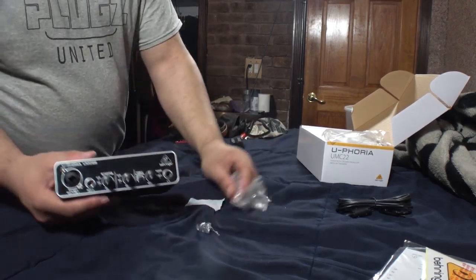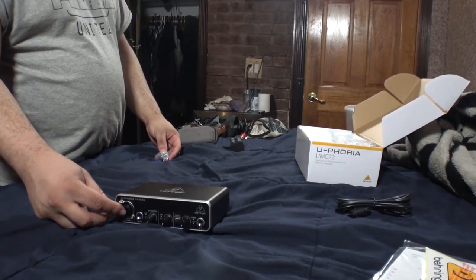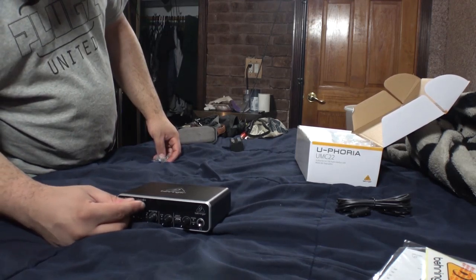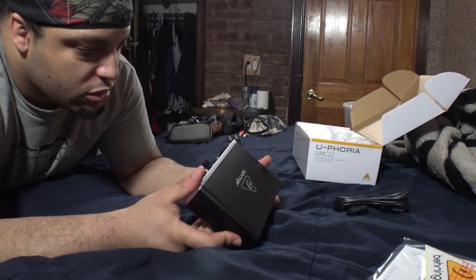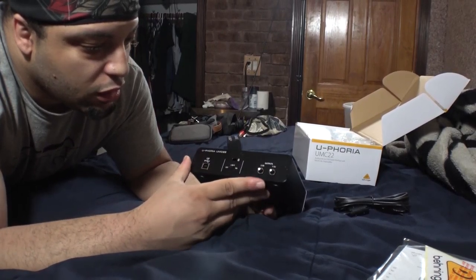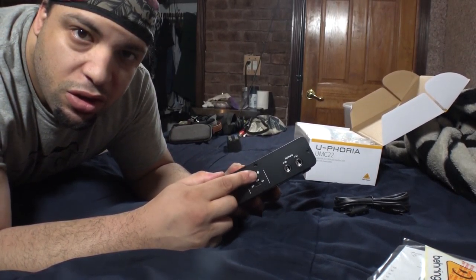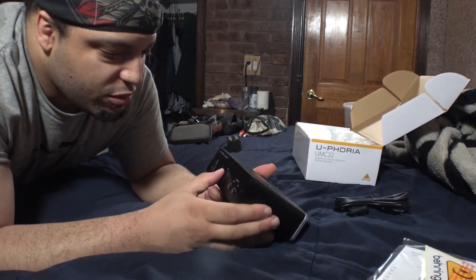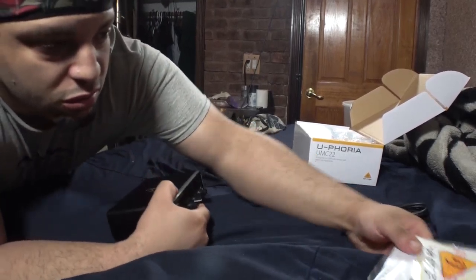This is what the box looks like from the inside — little metal, yeah it's definitely metal. There's a little bit of weight but not too much. These buttons are definitely movable. It has a Kensington lock too, so anybody that tries to steal your stuff can't. The phantom power — I'm definitely going to use this setup for shows.